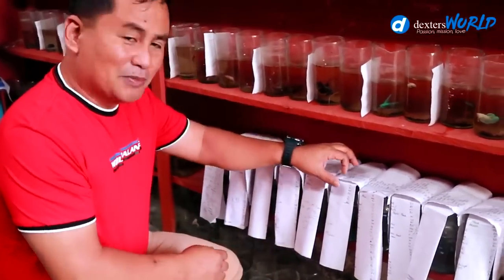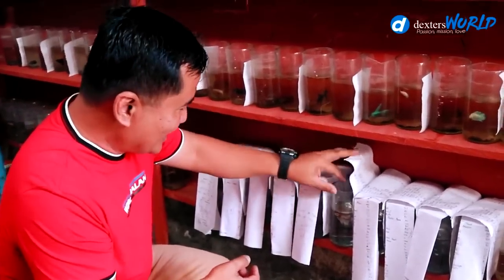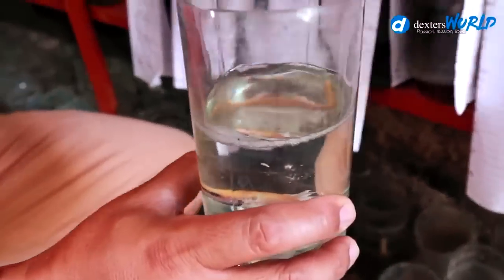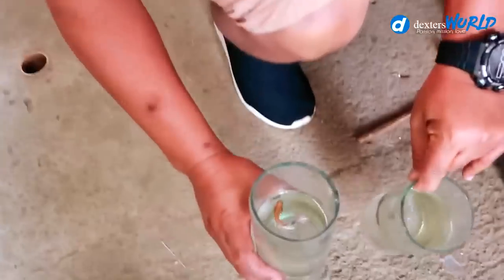This is my technique to allow them to get acquainted with each other. This is the pair and I hope they will lay eggs today. This is the first pair that we are trying to breed, and I am glad that the male betta is already making a bubble nest.